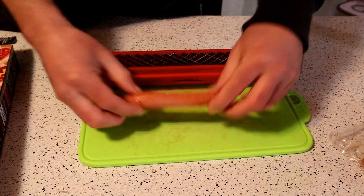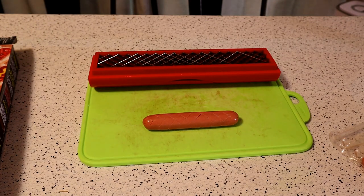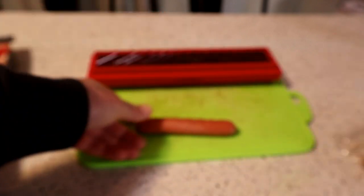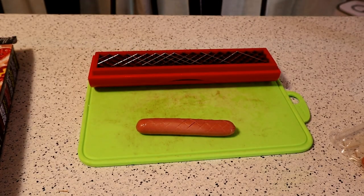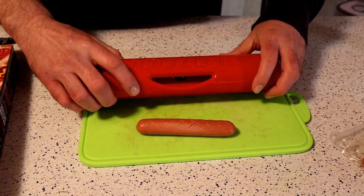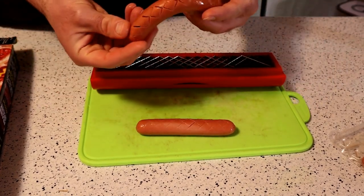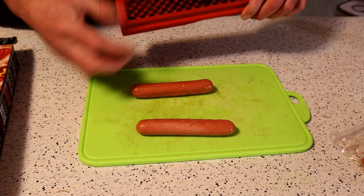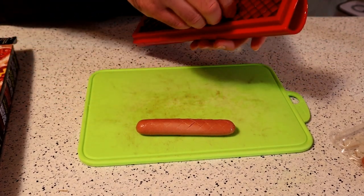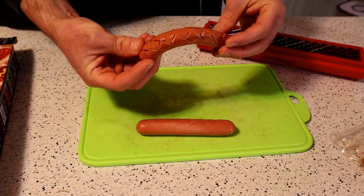Wow. That actually looks really, really good. Kind of looks like dragon scales or something like that. Let's cook it and see if it improves the flavor. Let's do one more. Like I said, if you own a hot dog stand, this definitely could differentiate your hot dogs from every other competitor, because if everybody in the city is offering the same product, you've got to give them something that not everyone has. And maybe it's the Slot Dog.